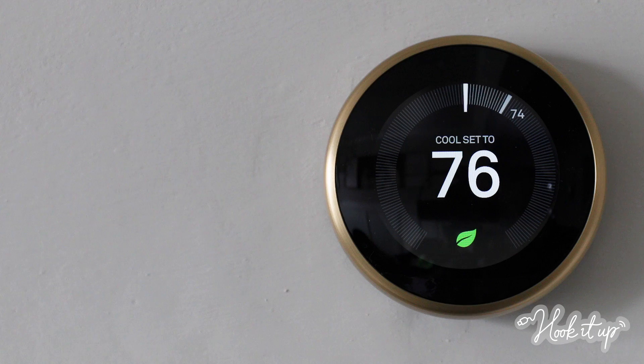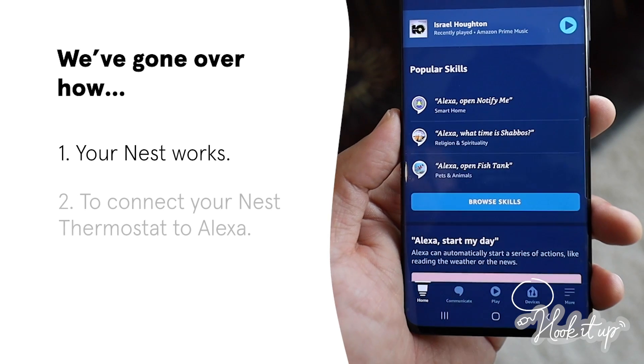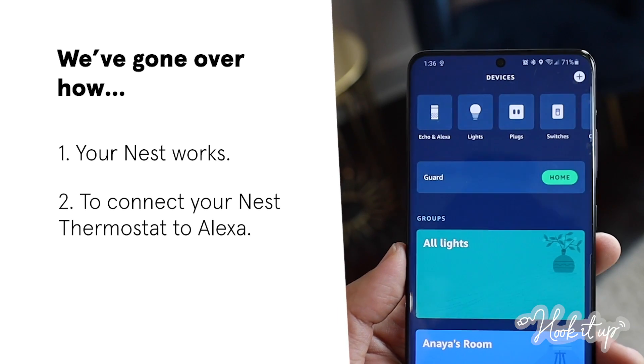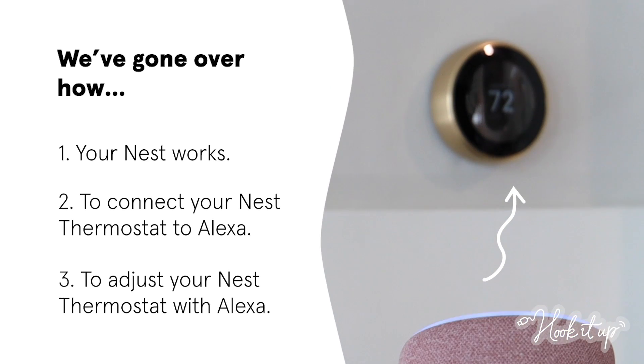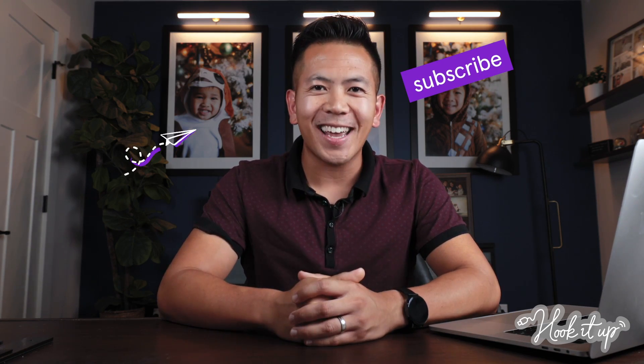Let's go over what we learned today. We've discussed how Nest thermostats work, how to connect them to your Alexa smart speakers, and a few useful ways to control your Nest thermostat with Alexa. That's a wrap for this episode of Hook It Up. Be sure to like the video and subscribe to the channel, and tune in next time to get the most out of your tech.